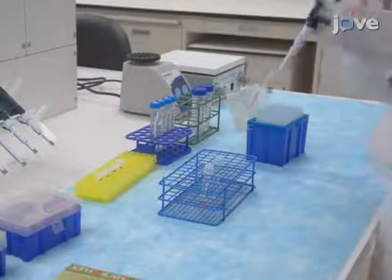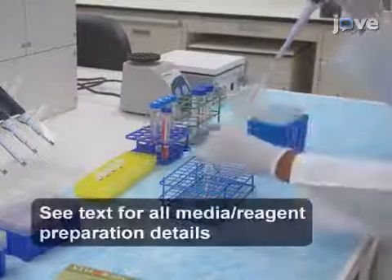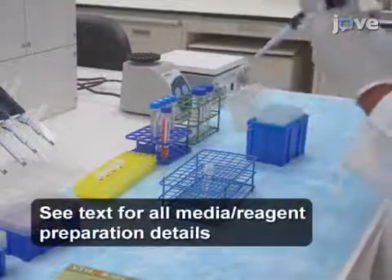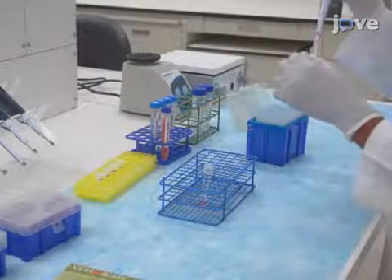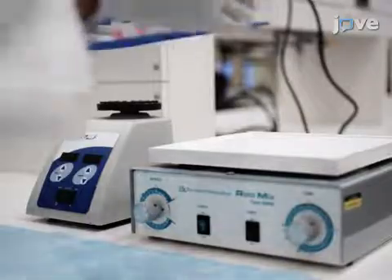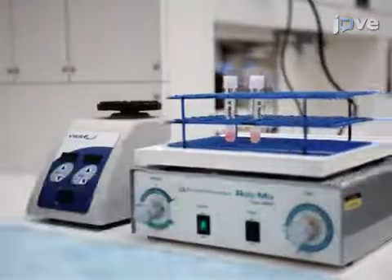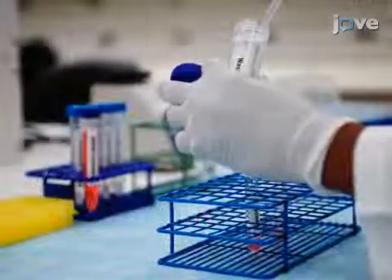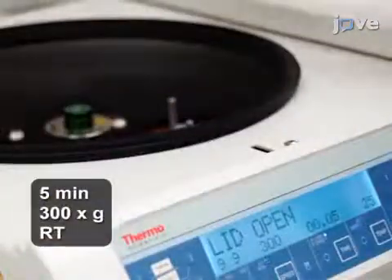For each single-cell suspension sample resuspended at 4 times 10 to the 6 cells per milliliter in serum-free medium, add 500 microliters of freshly prepared 50 micromolar cisplatin per 2 times 10 to the 6 cells, and incubate the samples on an orbital shaker with constant mixing at room temperature. After one minute, quench the cisplatin with an equal volume of wash buffer and centrifuge the cells.